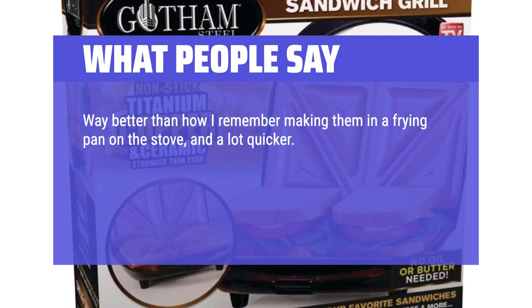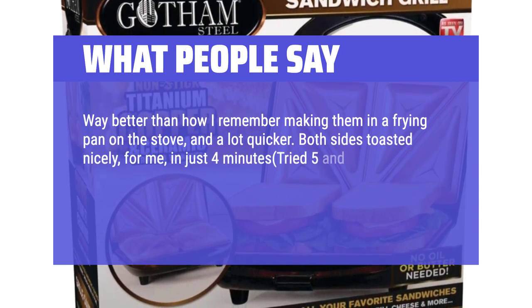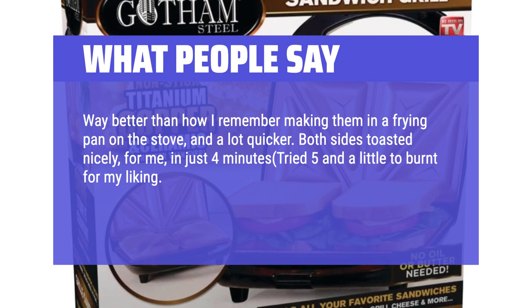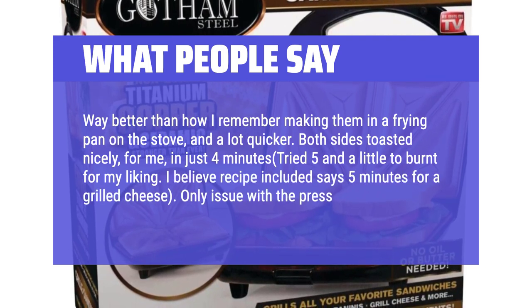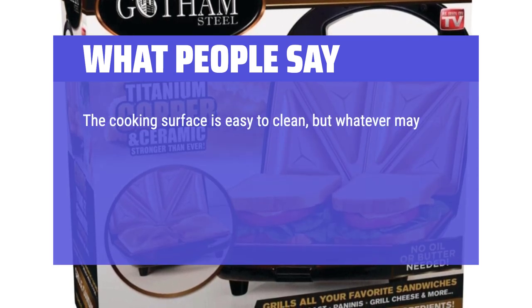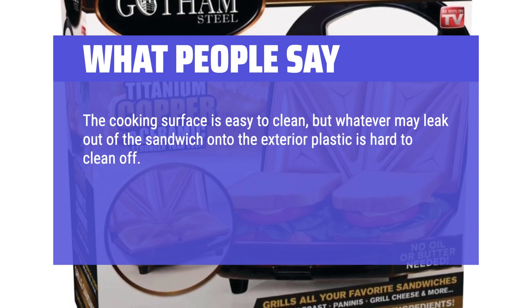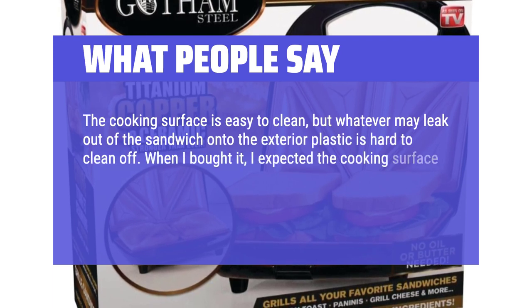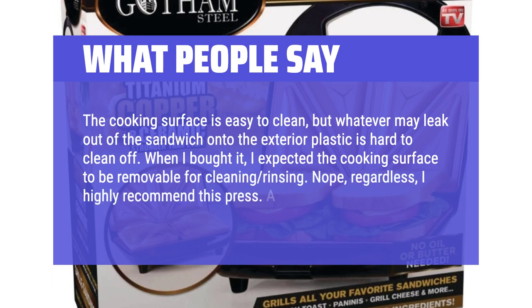Way better than how I remember making them in a frying pan on the stove, and a lot quicker. Both sides toasted nicely in just 4 minutes. The recipe included says 5 minutes for a grilled cheese, but that was a little too long for my liking. Only issue with the press is cleaning it — the cooking surface is easy to clean, but whatever leaks out onto the exterior plastic is hard to clean. I expected the cooking surface to be removable for rinsing, but it's not. Regardless, I highly recommend this press.